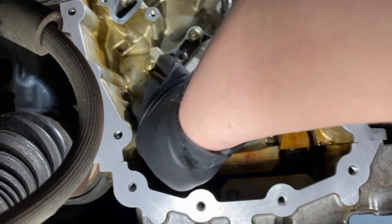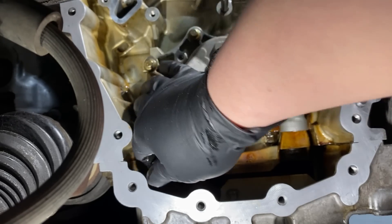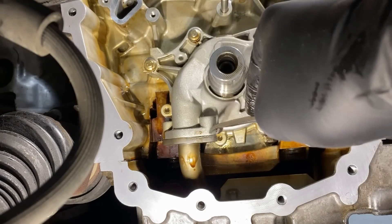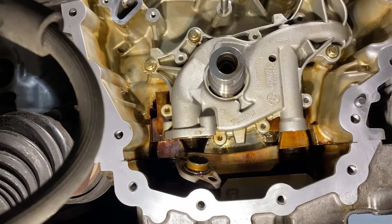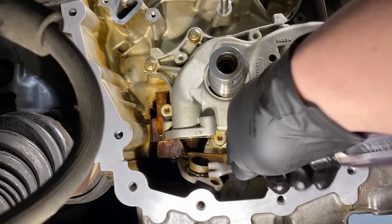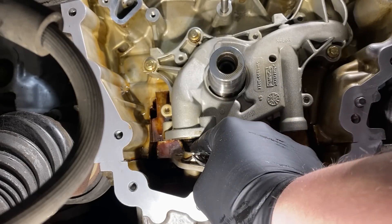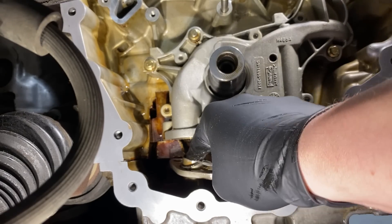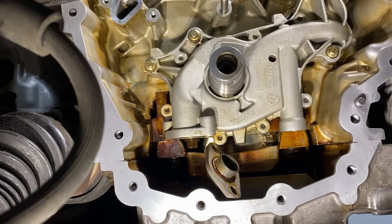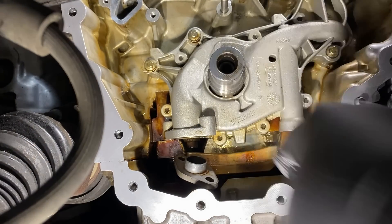One nice part is if you do drop a bolt, the pan's right there but the baffles are higher up, so you can see what's going on underneath and use a magnet to pull it out. With the two pickup bolts removed, pry down on the pickup to break the seal, then pull the o-ring off with your cat claw. Get the old o-ring off and wipe it down, then set the pickup to the side.